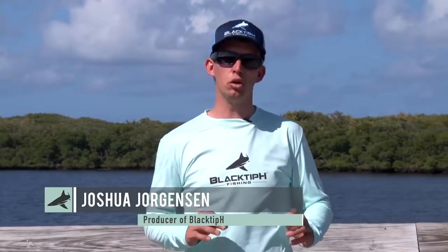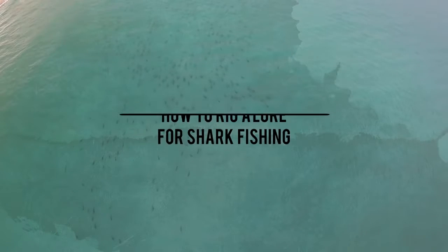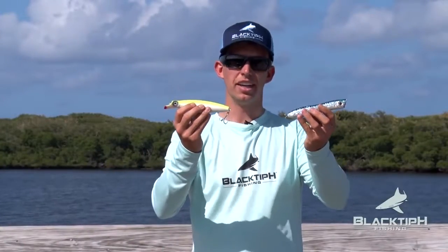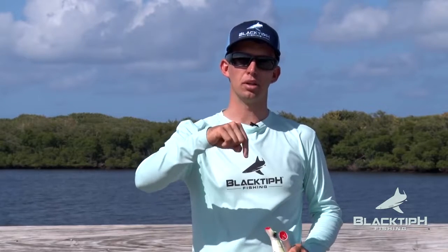Today I'm going to show you how to rig a lure for shark fishing. Step 1: Get a good topwater or subsurface lure. I have listed the models that I like in the video description below.